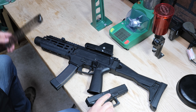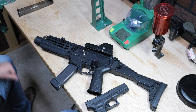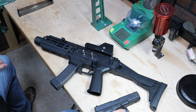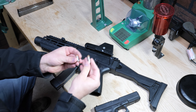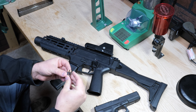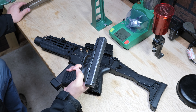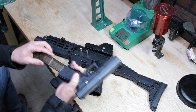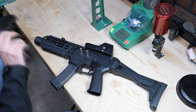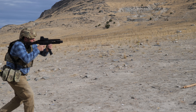This is a Glock 22 in .40 Smith & Wesson. The CZ shoots a 9mm, and even if you're not familiar with firearms you can clearly see that the .40 Smith & Wesson is a larger bullet with more ballistic energy than the 9mm. So technically when I put a 30-round magazine in this Glock, there is more firepower here that I could get in a single day, and it's much more easily concealed than this CZ Scorpion with its 30-round magazine.